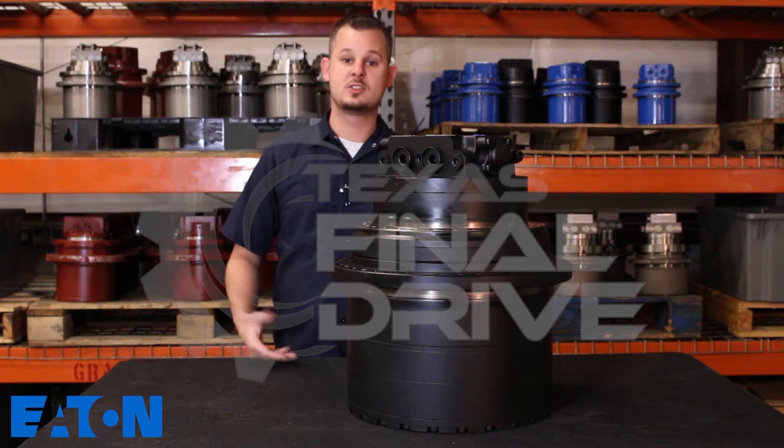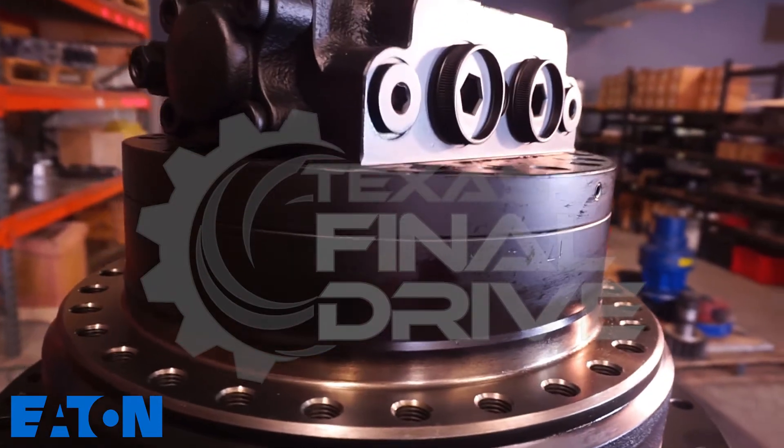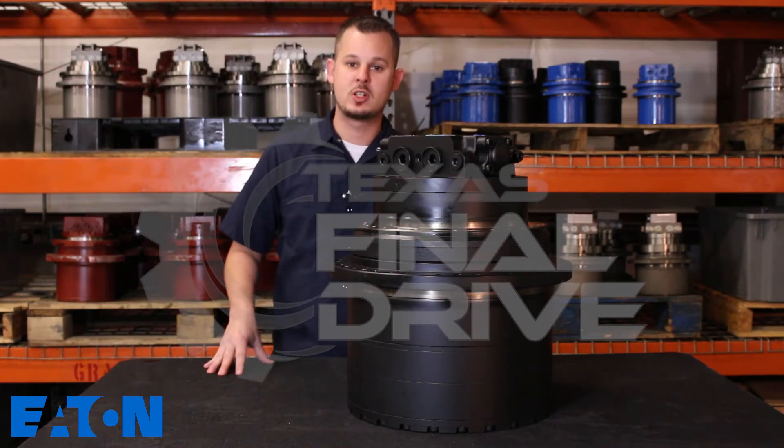Hello and thank you for viewing. This is Travis here at Woodland Fluid Power and TexasFinalDrive.com. Here in our facility we stock a broad and wide range of brand new complete final drives. Here today in front of me we're featuring an Eaton Manufactured Complete Assembly.